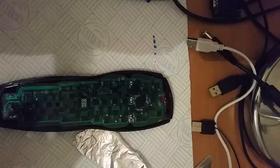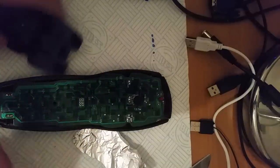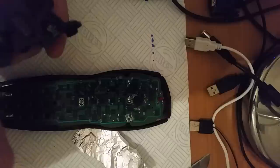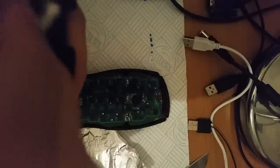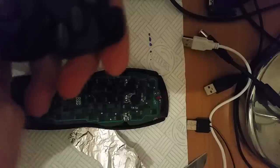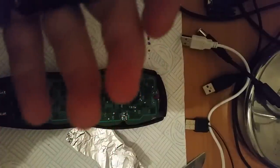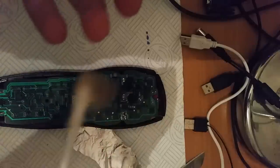I usually take a moment to clean the remote — there's usually a lot of dirt in these Sky remotes and I usually take the opportunity to go around and give it a quick clean before putting it back together. It's not a necessary step, but as you can see your remote can get very dirty on the inside — just by going through the buttons the cotton bud gets very dirty.